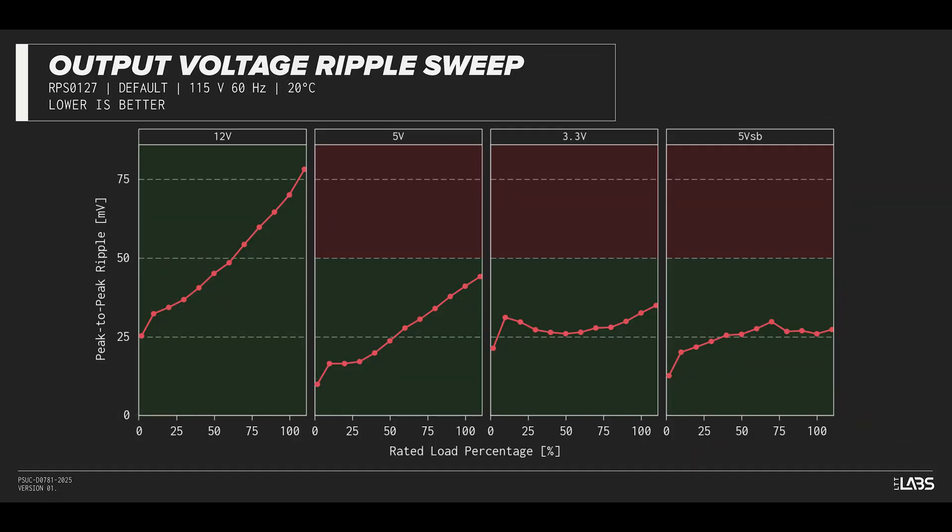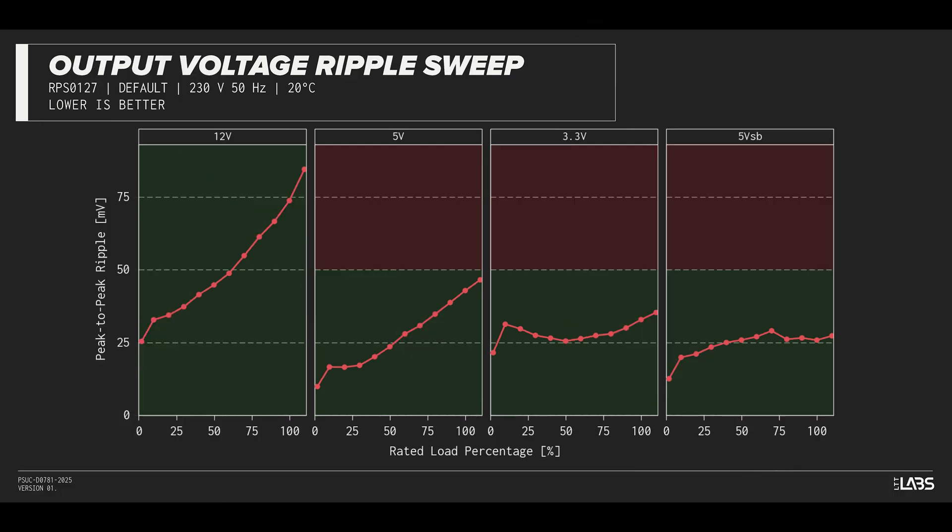The peak-to-peak signal ripple of the fully loaded power supply's 12-volt rail was slightly high at 70 millivolts, while the 5-volt and 3.3-volt rails had a signal ripple of 41 millivolts and 33 millivolts respectively. Modern power supplies typically have no issue complying with ATX ripple specifications, but this unit will be slightly less reliable for high-performance components and cause more work for the VRMs.